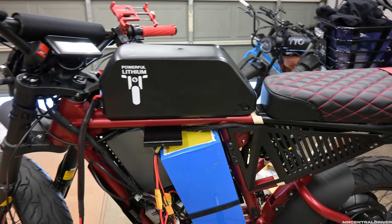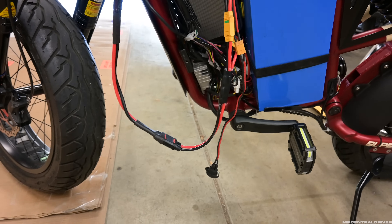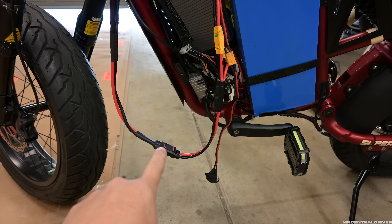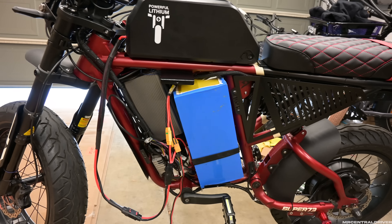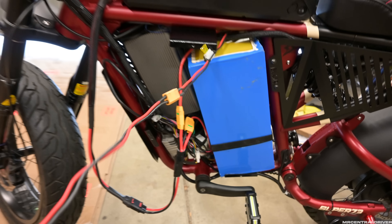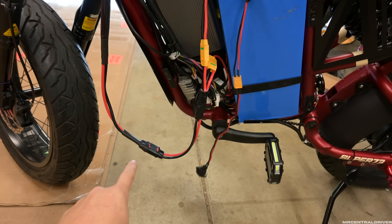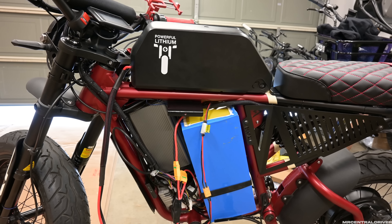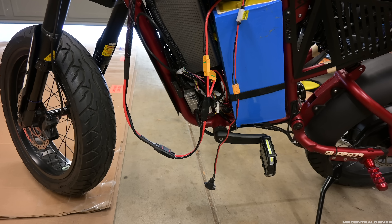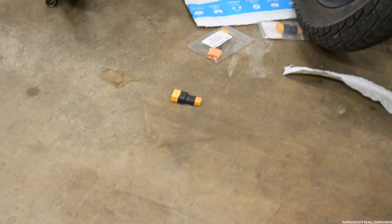I want to let you guys know we had an issue connecting to this battery. When I got it, the charging port and the discharge connection port look identical — that's very odd to me. Normally batteries have separate ports, but on their batteries it's a combined charge and discharge port using QS8. So I had to get adapters going from QS8 to XT90, then down to XT60, because that's what my chargers use. I got the adapters on Amazon — about five bucks for two of them.